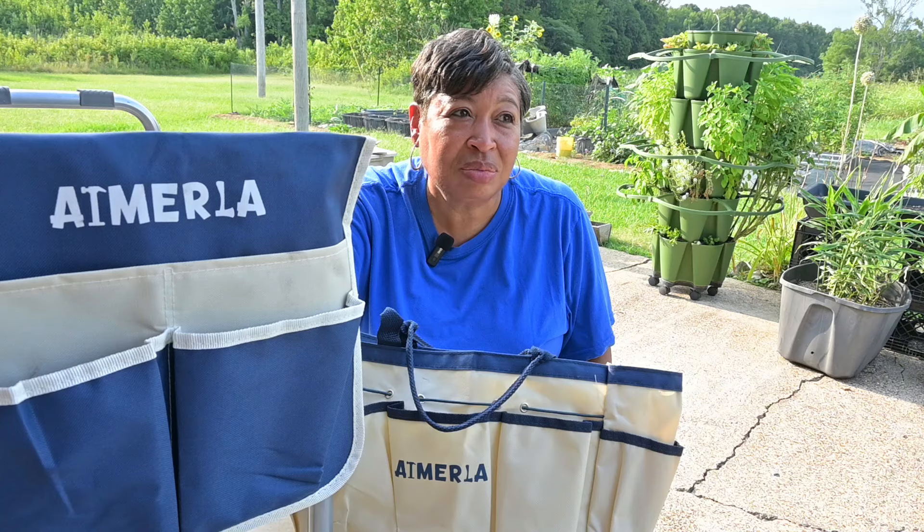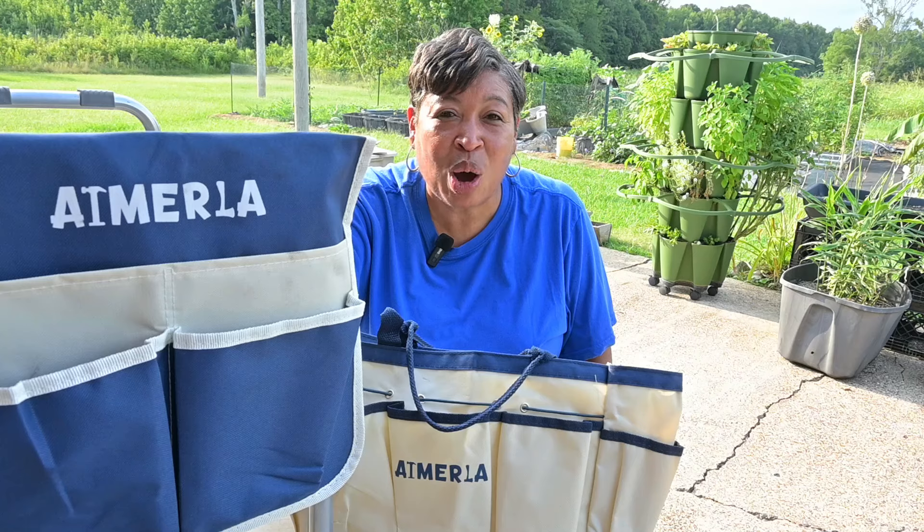Thank you, Ms. Weenie from iMerla — I am going to love this, thank you so much. I'm going to end the video now. You all, please stay safe, stay well, and I will see you in the next video. Bye-bye!